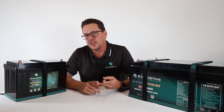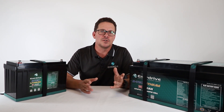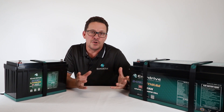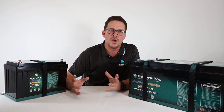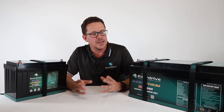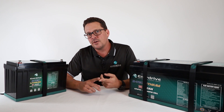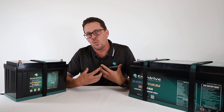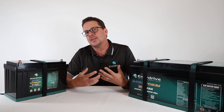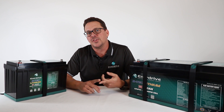There are a lot of different lithium chemistries out there, and rather than going through all of them and their pros and cons, I recommend doing your own research — for example, Battery University is a very good website I quite often refer to. LiFePO4 is the safest form of lithium chemistry.